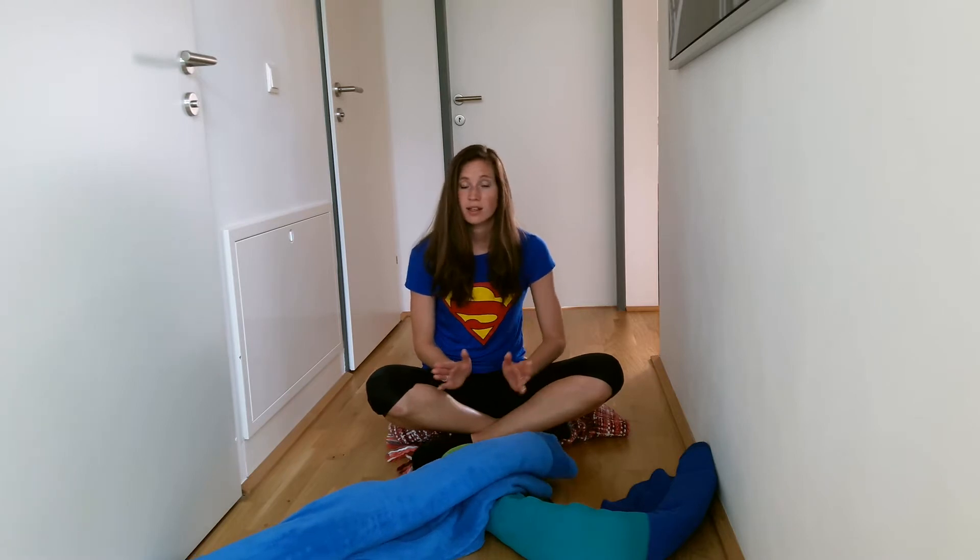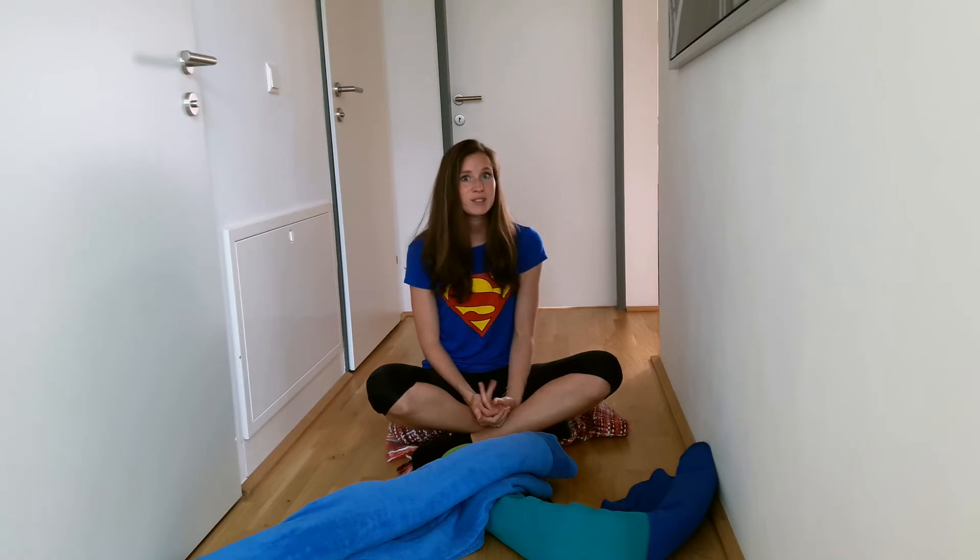The equipment today is simple again — some blankets and cushions, and heavy things your child can pull or push. Have fun and give me feedback.